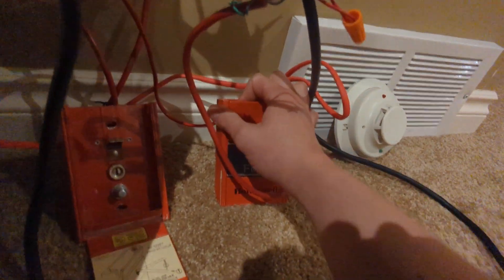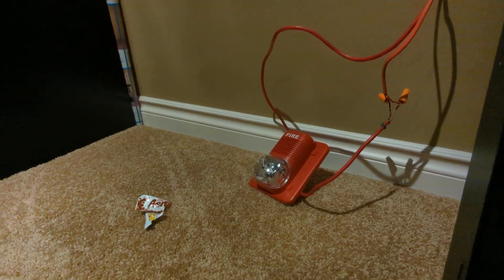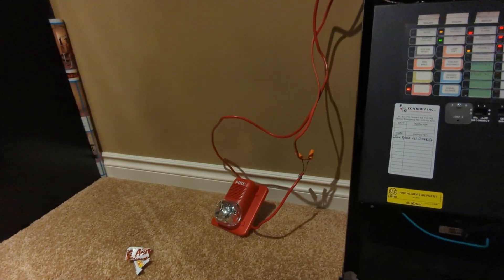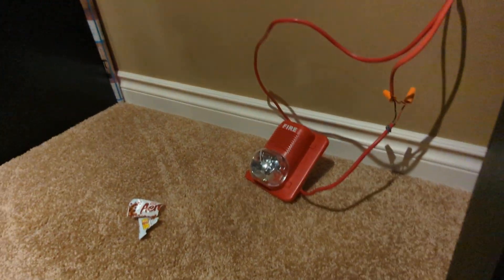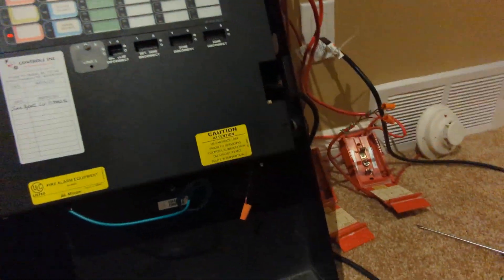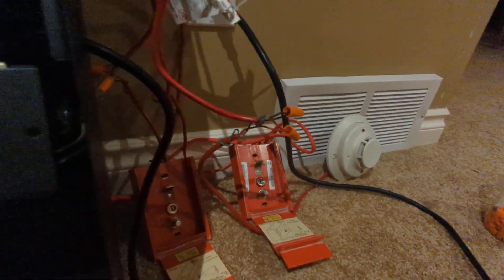And now we'll just do these devices. This will put it right back into second stage because it was already in second. I know that sounds terrible — this panel outputs FWR. Let's hit the key on this one as well. Then I'll do the smoke, and then I'll demonstrate how to manually evacuate the building.